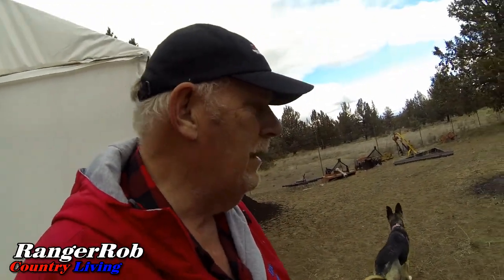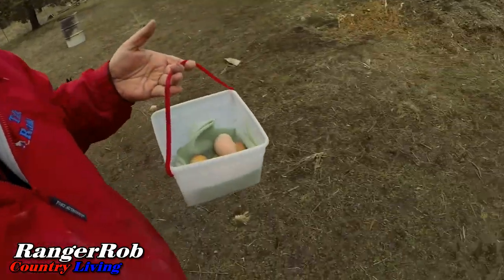But I got to feed them. I got the chickens all fed, and I got my little basket of eggs. It's like Easter every day here.